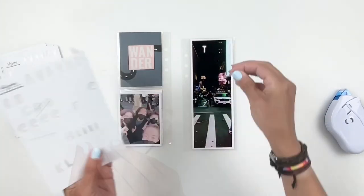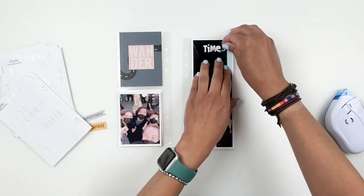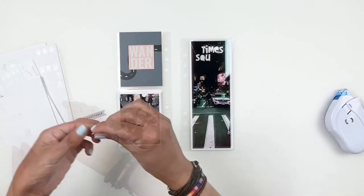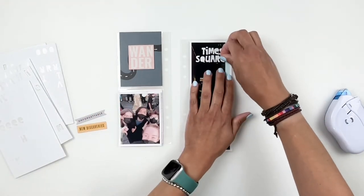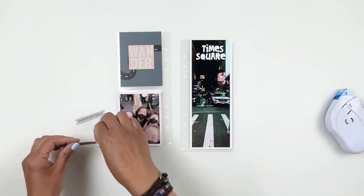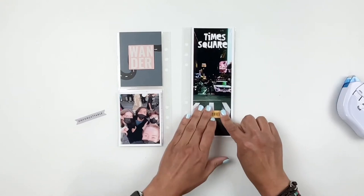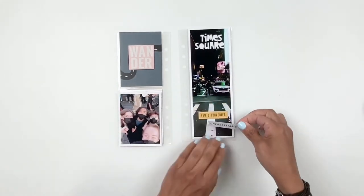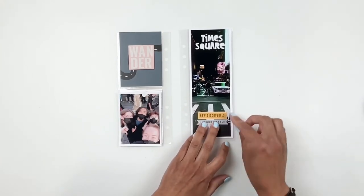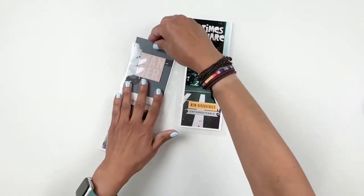I also want to mention that all these photos were sent to me by my daughter, so a lot of the photos aren't the best quality. I'm okay with that — as long as I'm able to document these moments for her, I don't mind if the photos aren't great. I play around a little bit with filters and things like that so I'm able to use them in the album.